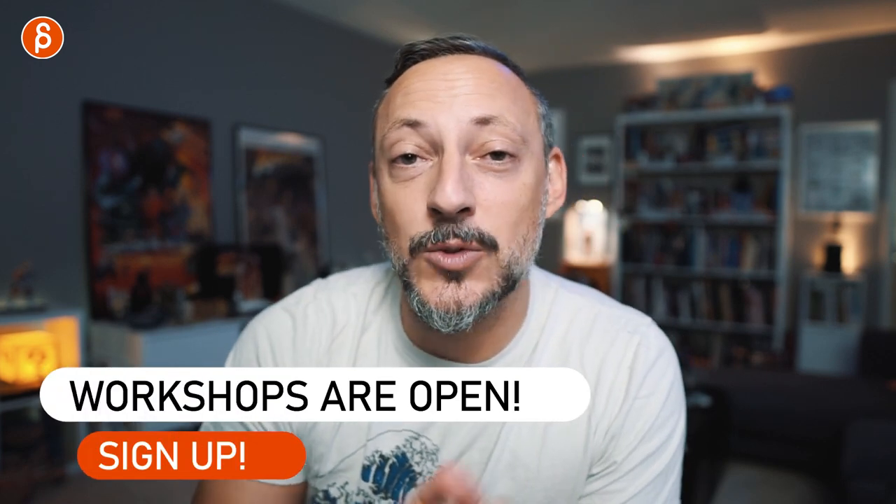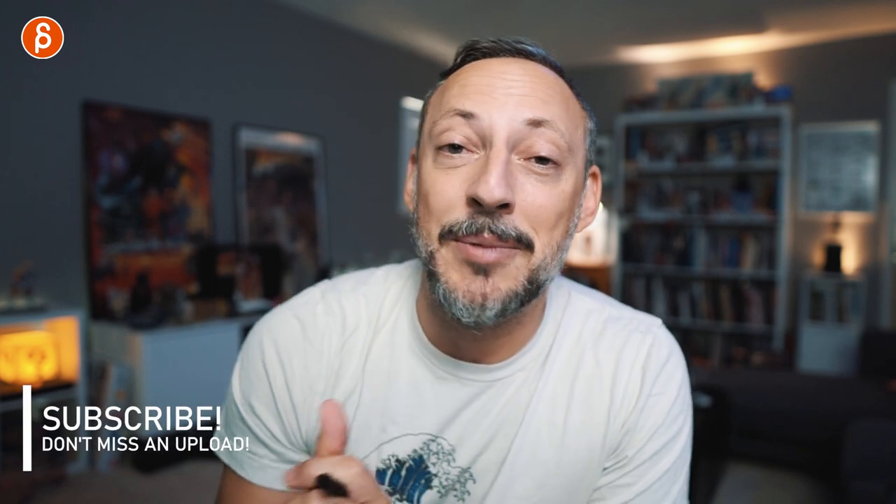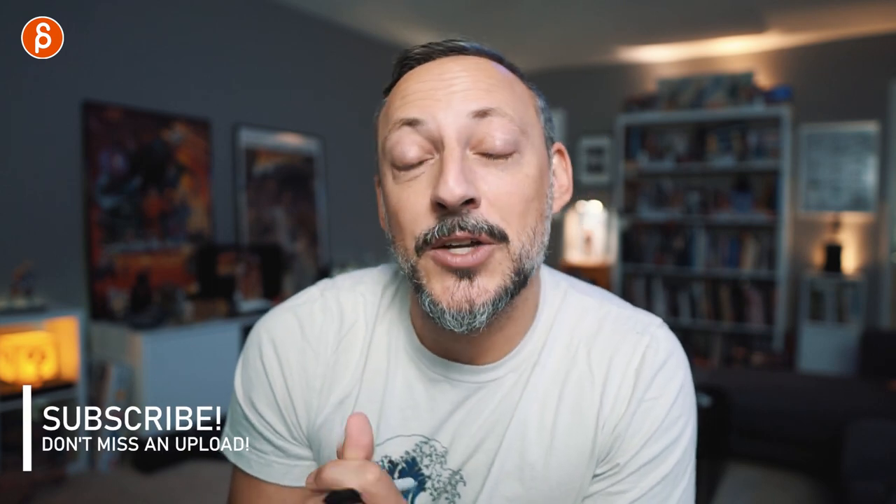If you want to work with me to make your shots better, I have workshops — links are in the description and you can sign up at any time. Thank you for watching the whole clip; I'm very thankful for your patience. If you like this content and don't want to miss any uploads, feel free to subscribe and hit the bell button. I upload every day except weekends. Thank you for watching and I'll see you in my next clip.